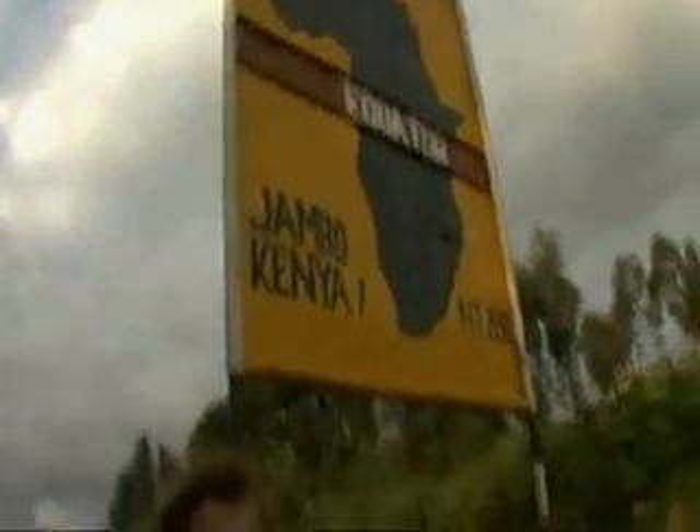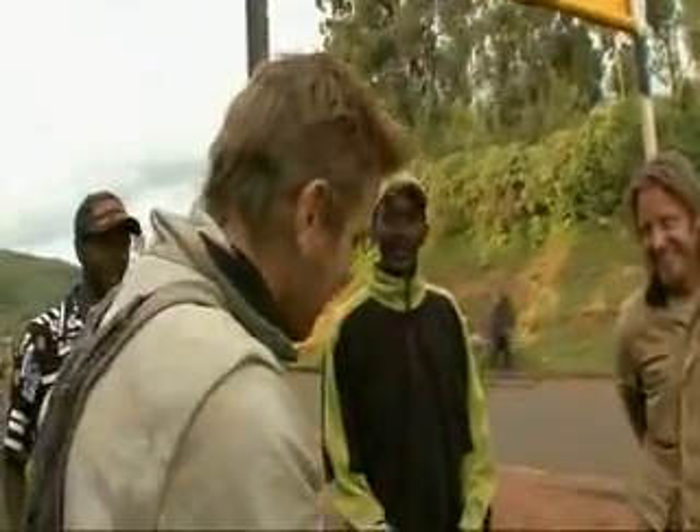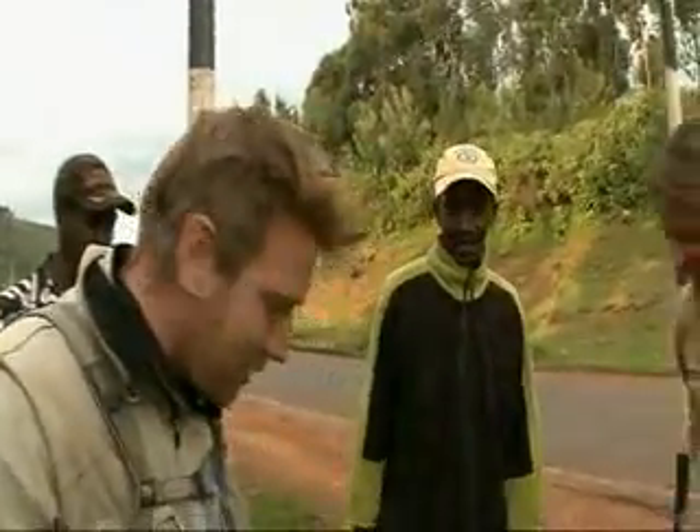As you can see, we've ridden from John O'Groats to the equator, and this is our mate Jogo here who's going to show us a demonstration about the water going down the plug hole.